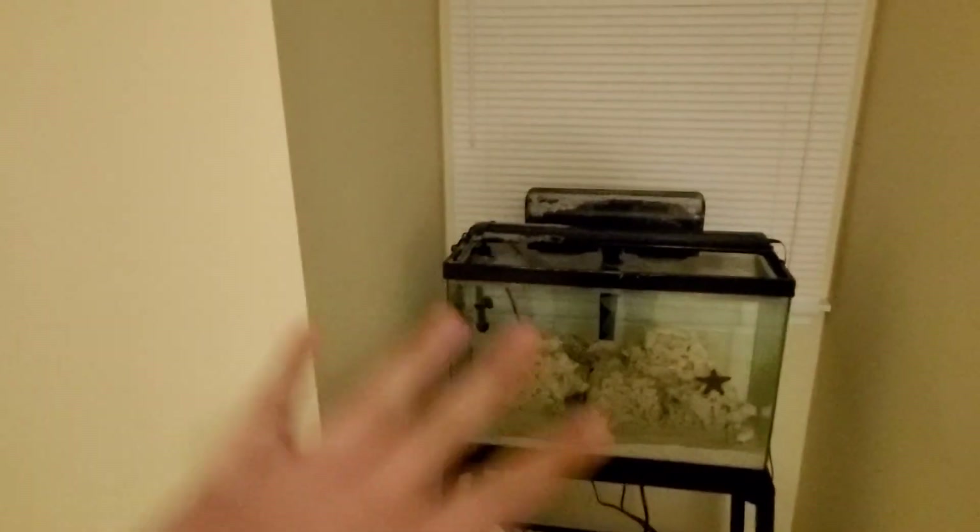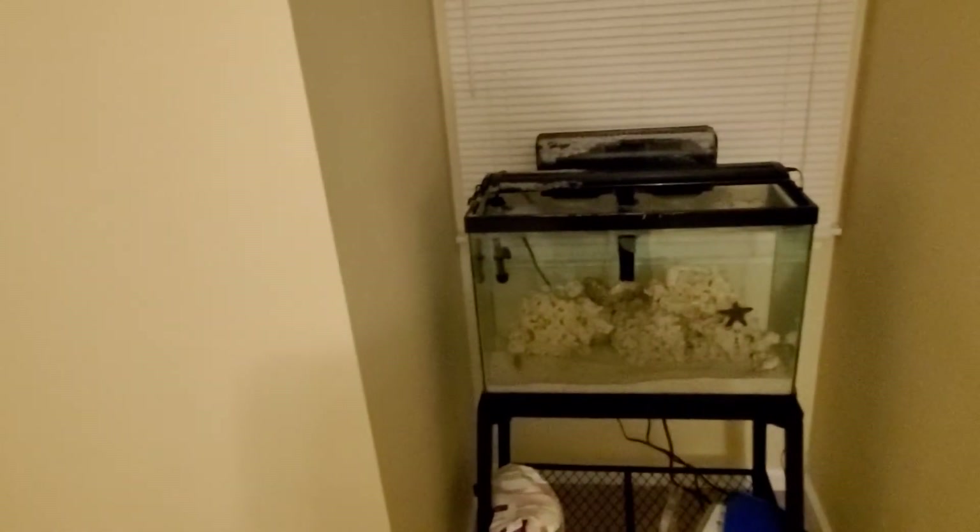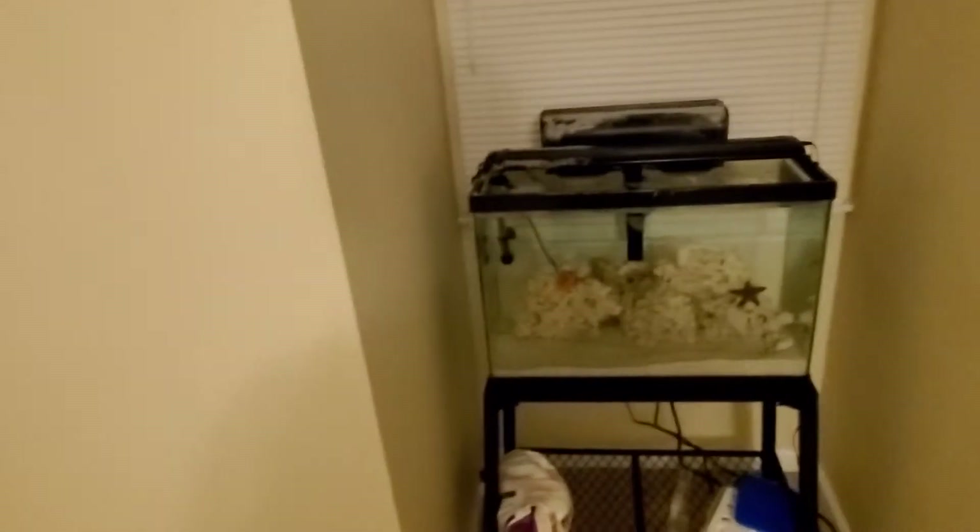Welcome back to another video guys, it's JJFishCame here and today we're actually going to be in the room. Today's video is going to be about a filter I got for the 55 gallon tank, so let's head straight to this filter video.